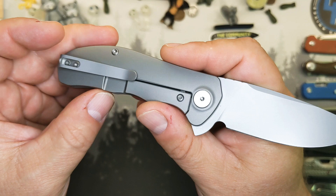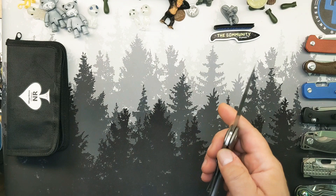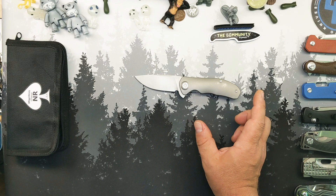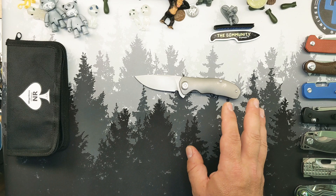It has a titanium backspacer — full thickness titanium, no milling in there. This thing weighs 3.7 ounces. You've got about a three and one-eighth inch long blade, about two and seven-eighths of that is cutting edge. Just over four inches in the handle and about three and five-eighths grippable area. This is not a huge knife by a long shot.